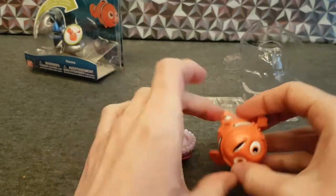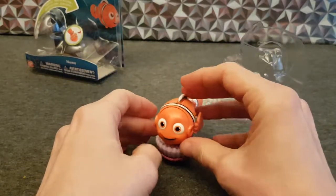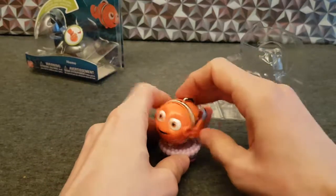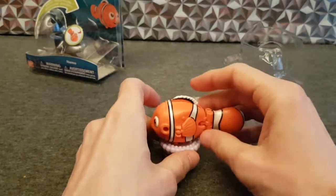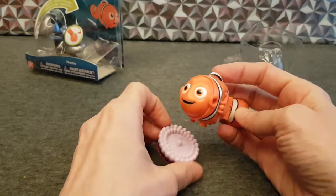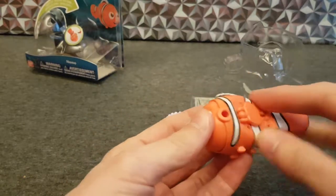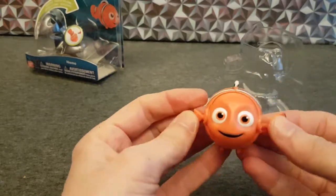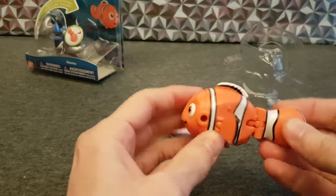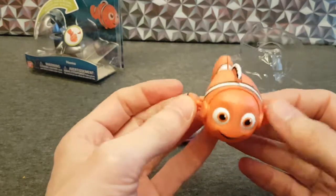Yeah, that's great. Maybe they could have made the peg a teeny bit longer, maybe just a hint. Oh yeah, he's a nice little thing — much better shape for something like this than other things, because he's just a wee little clown fish, I believe, something like that.